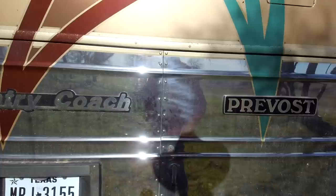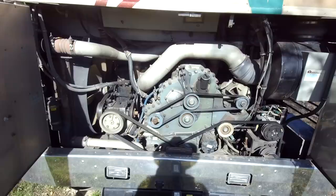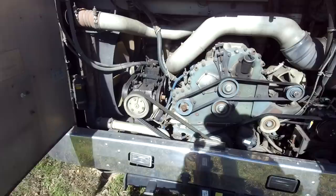It's got a Series 60 Detroit motor in it. It looks pretty good — there's a little bit of oil here and there, but for a 25-year-old coach, and he said he never washed this bay, it's in really nice shape. It's got all the new belts and that kind of stuff, according to the previous owner.